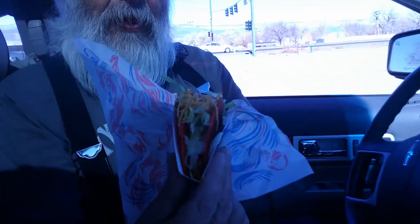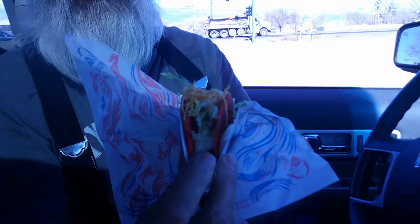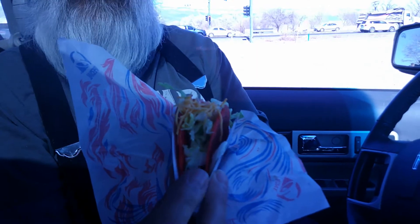Well, after a second trip back in to get my order right, they made me a Flamin' Hot taco supreme. And you can see the only difference is the sour cream right there. How you can miss that I don't know, but hey, they managed.